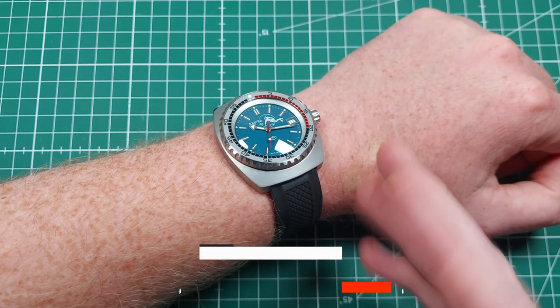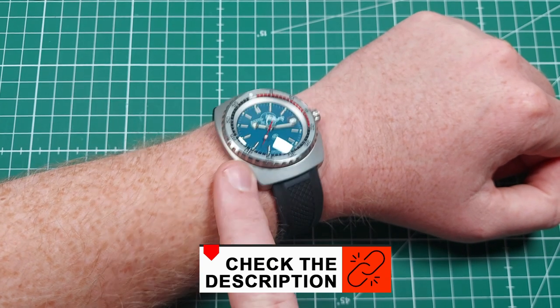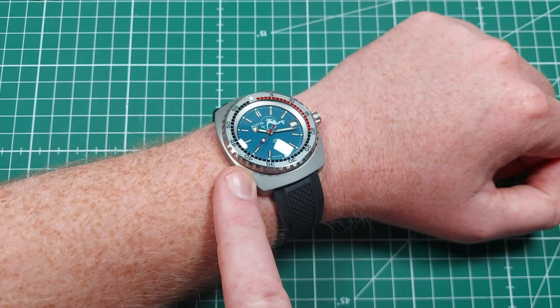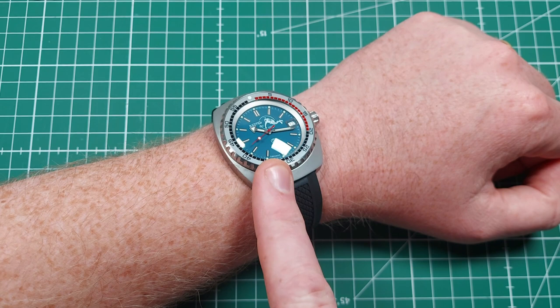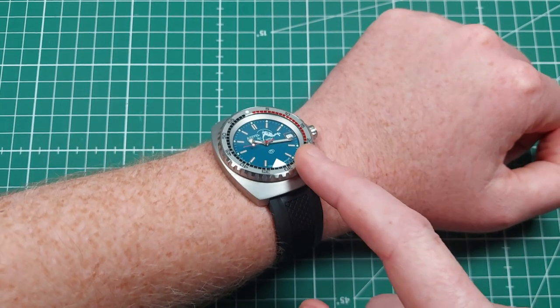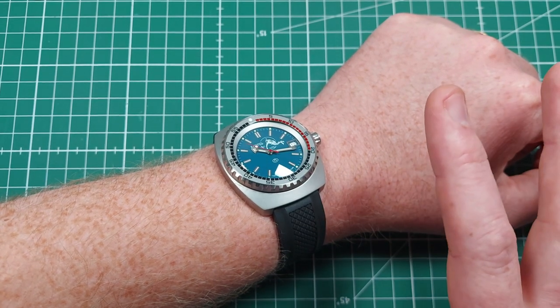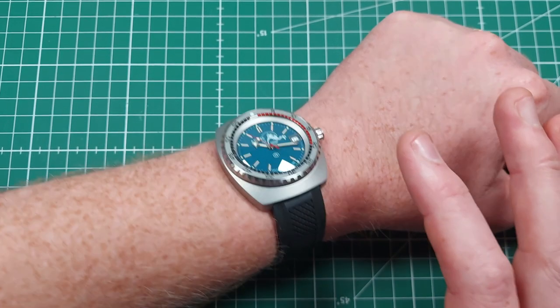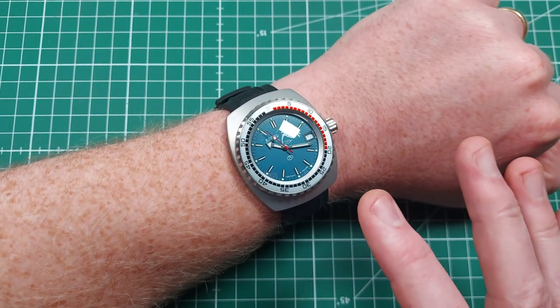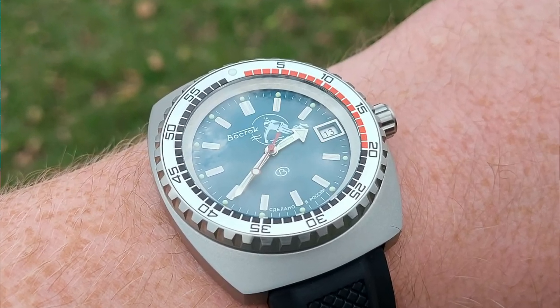Recap on prices: strap is only 15 pounds from me; 124 dollars for the mod kit from VostokMods.com; about 30 pounds for the bezel; 15 pounds for the crown; and the bezel insert from One Second Closer was only about 14 dollars. So if you've already got a Vostok, you don't have to spend too much to totally transform it into a proper beast with significant upgrades that really bring it up to modern standards. Beautiful.